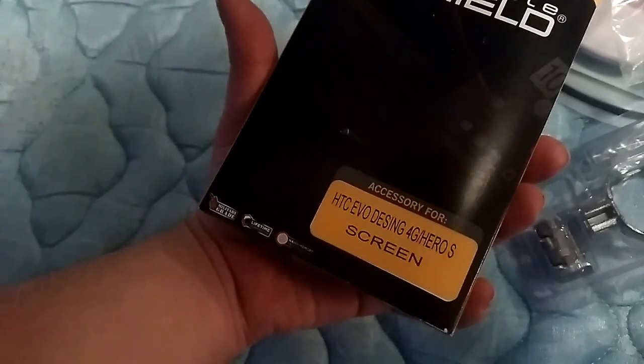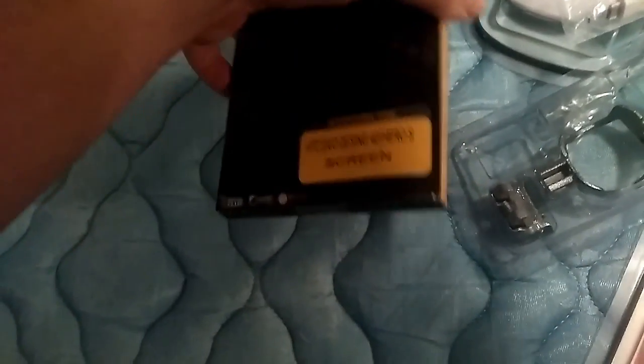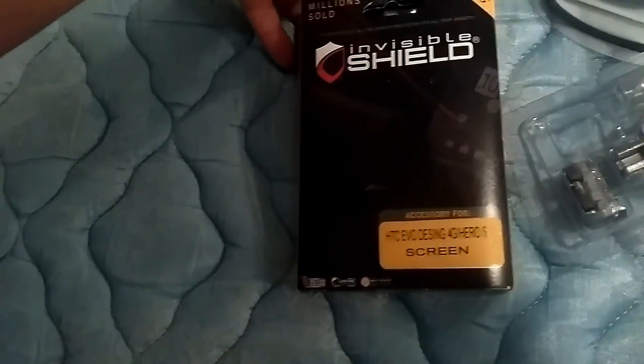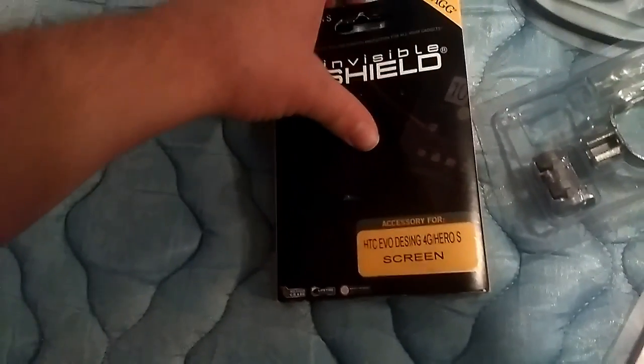Here's an invisible shield for something — HTC Design H0, whatever that is. Let me open this really quick. It's full of stuff too. I've never actually seen one of these.